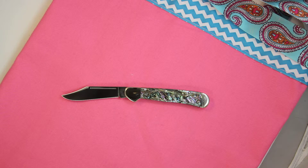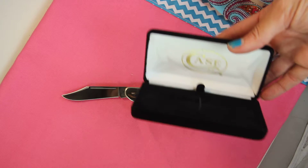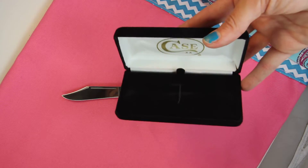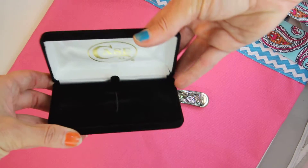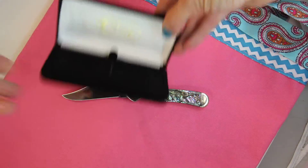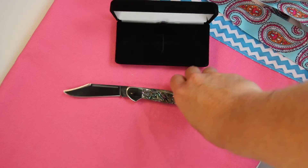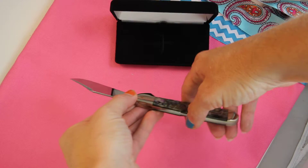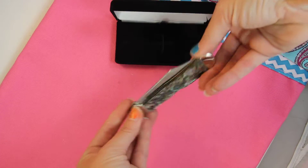It also comes with this black presentation box. It has 'Case' on the inside with velvet — very nice and soft — and closes down as a keepsake box. That's really going to help with your presentation if this is going to be offered as a gift.